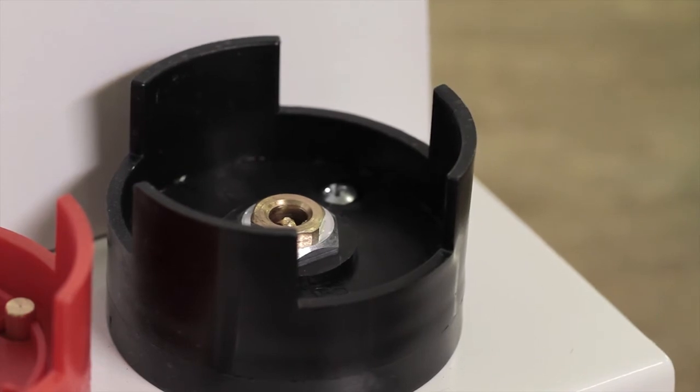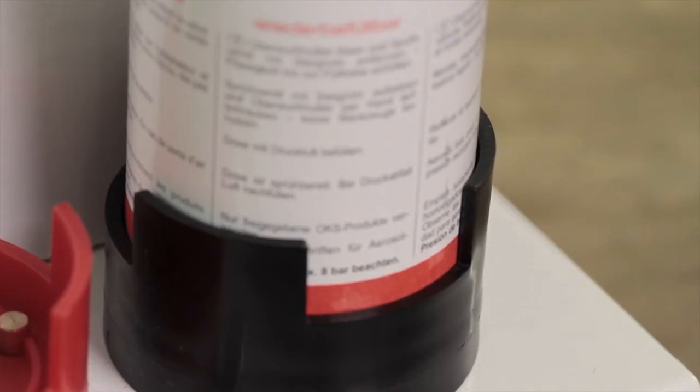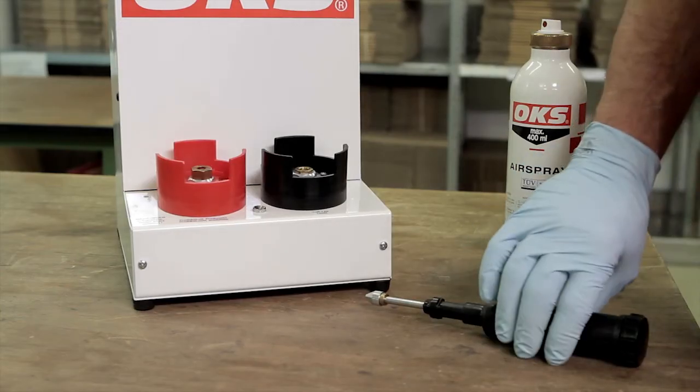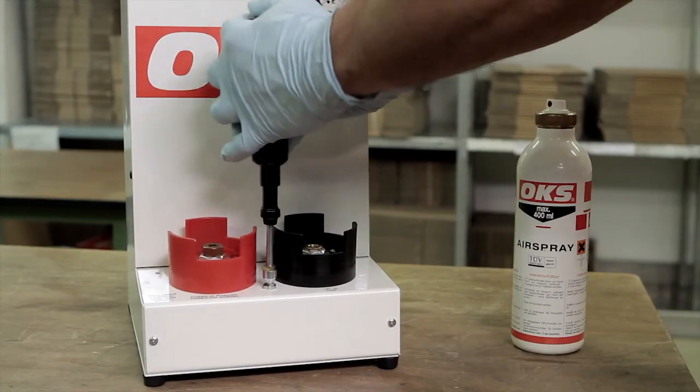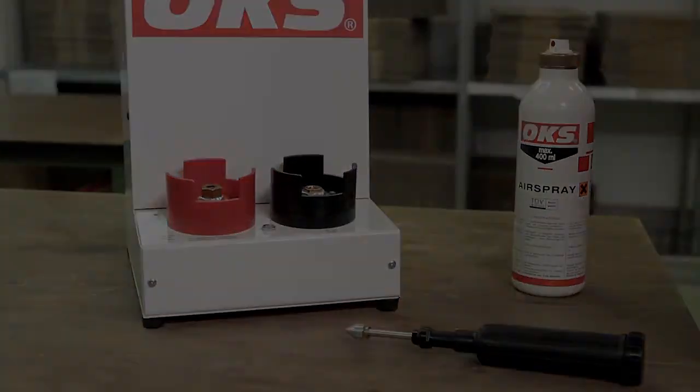The airspray can can be refilled with compressed air at the black air tapping point. In order to prevent wear of the device, the mechanical equipment should be re-lubricated once a week, in particular when the Universal Cleaner OKS 2610 is used.